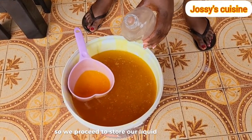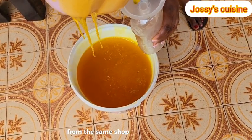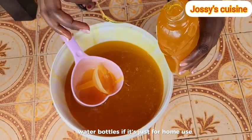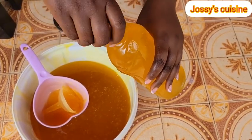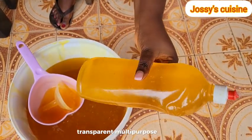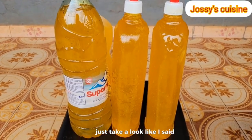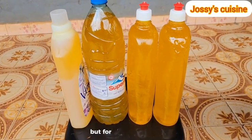We proceed to store our liquid soap in containers. You can get all these containers from the same shop selling these chemicals. Otherwise, you can still store your liquid soap in used water bottles if it's just for home use. But for commercial purposes, you need to have proper containers. Just take a look at our high-quality, transparent, multi-purpose liquid soap - the soap is giving, the soap is soaping. For home use, store your soap in used water bottles or any container you have in the house. But for commercial purposes, look for presentable containers like these ones.